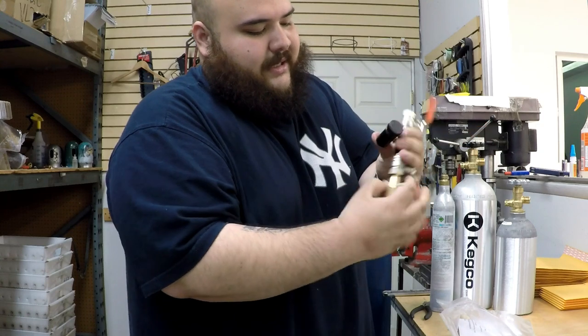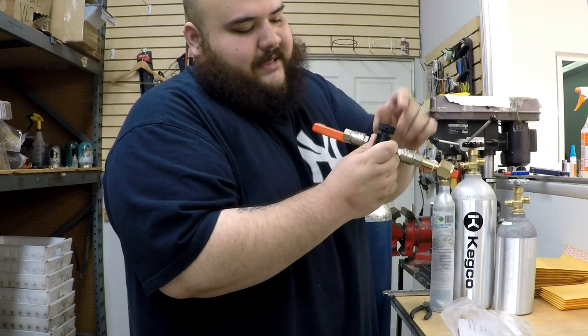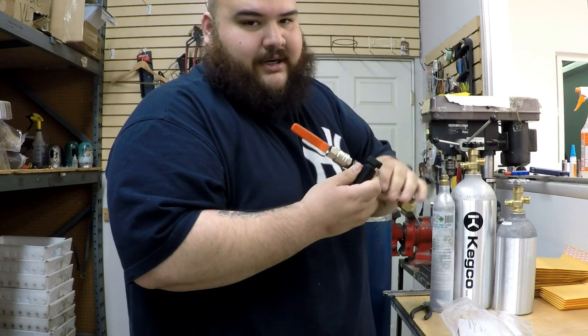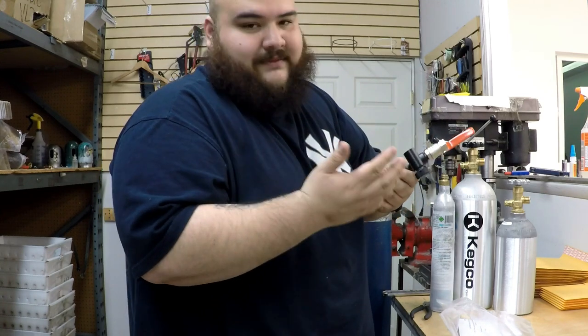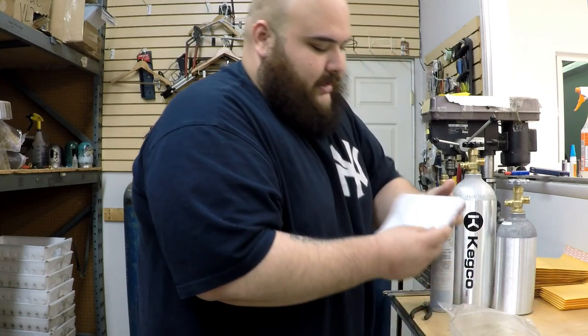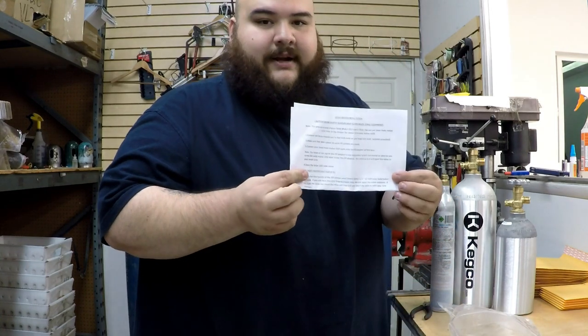Another thing with this fuel station: this knob is sealed basically, so you shouldn't be able to turn it. You don't need to turn it — the way this unit works, there's no reason for it. Also, you get the instructions, as you can see right here.